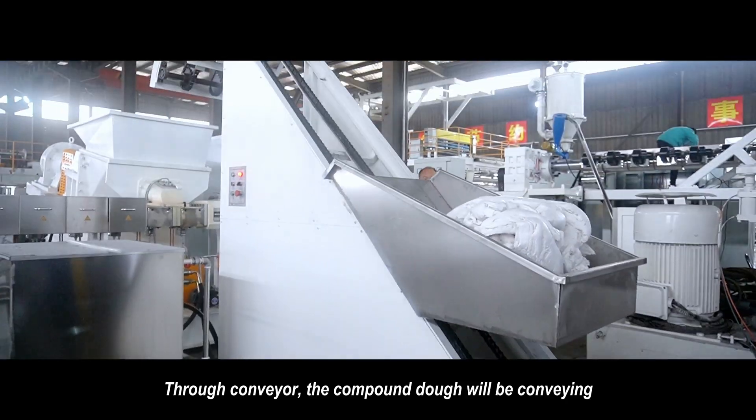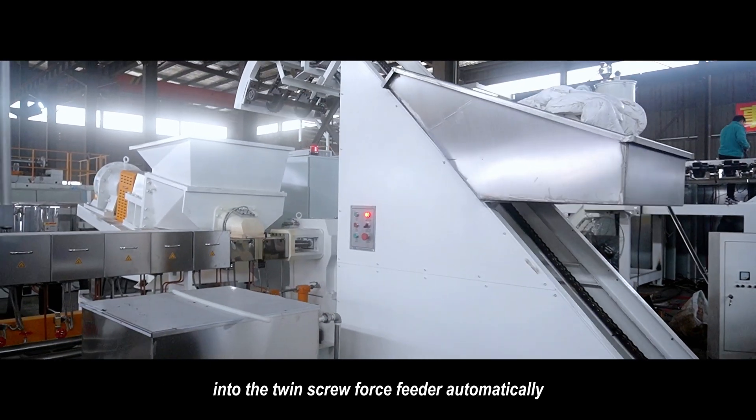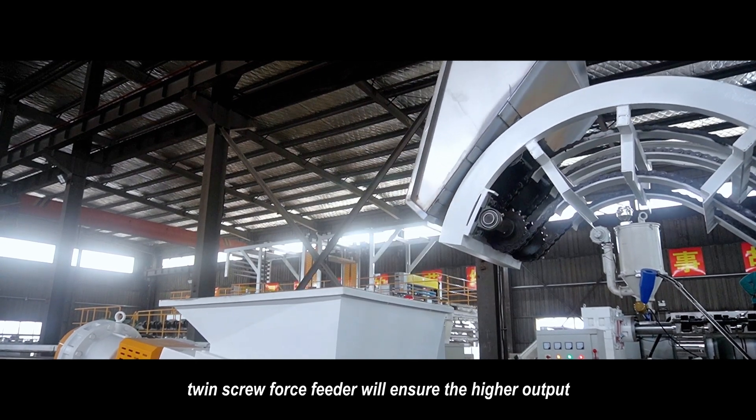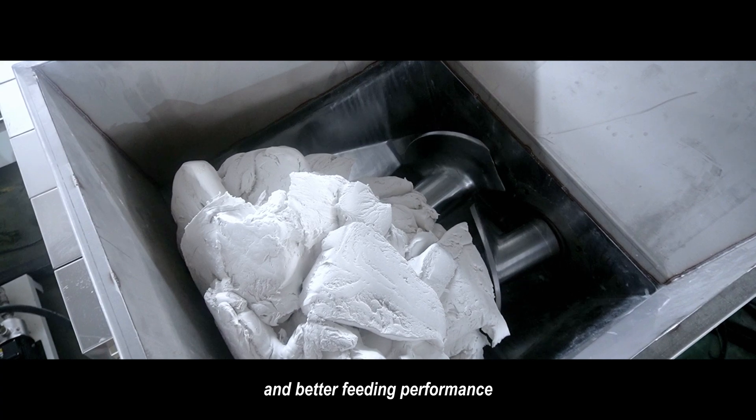Through the conveyor, the compound material will be conveyed into the twin-screw force feeder automatically. The twin-screw force feeder will ensure higher output and better fitting performance.